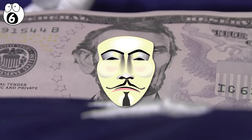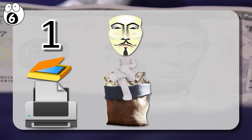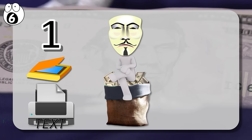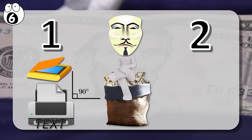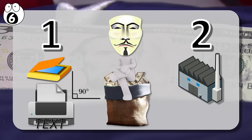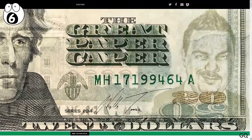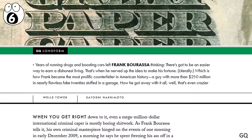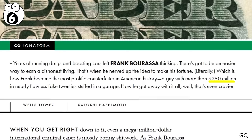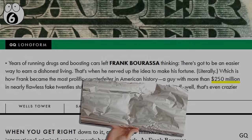For counterfeiters, the problem is twofold. First, conventional name-brand scanners and printers can only produce text and designs at a fixed angle. And second, there are only a handful of companies who are permitted to manufacture the special ink required. However, this wasn't a problem for Canadian counterfeiter Frank Barassa, who managed to forge nearly $250 million in American bills by relying on a cheap foil to mimic color-shifting ink.